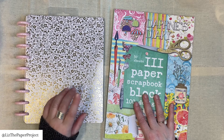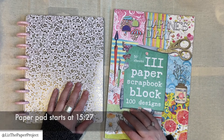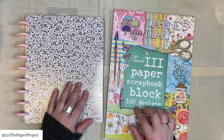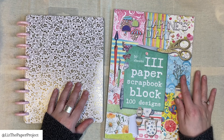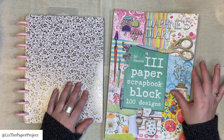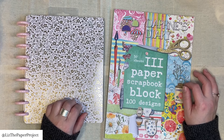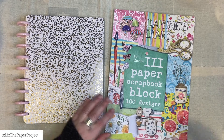I will have a timestamp if you wanted to skip right to the flip through. I do have a discount code for Daphne's Diary, which I will link those details below. If you're interested in purchasing anything in their shop, I also have a playlist for them as well. So let me get started.